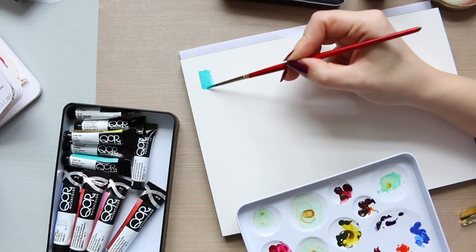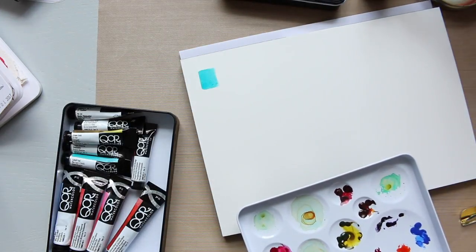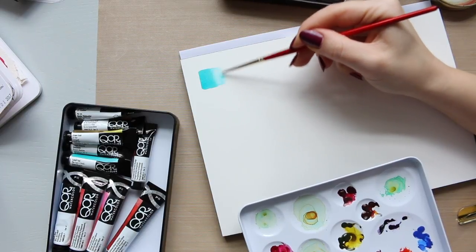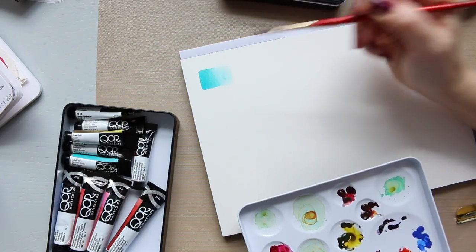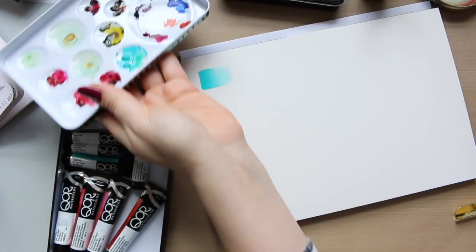The watercolor paper I'm using today is one I haven't used before, but it looks like it should be okay — it has a bit of texture that I like. This is the Winsor and Newton 300gsm hot pressed paper. It has a bit of texture, so you can see the granulation immediately — I'll show you up close.